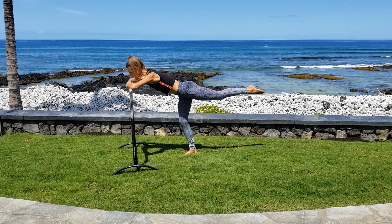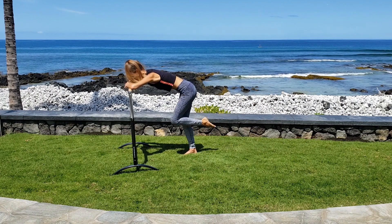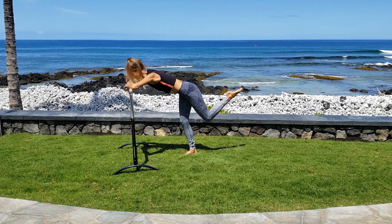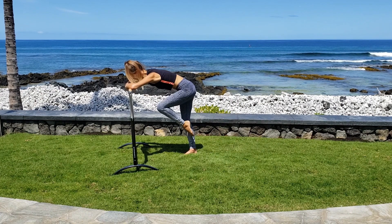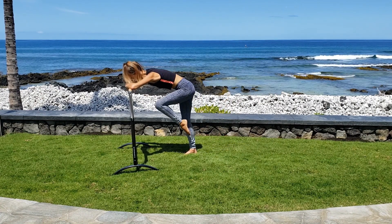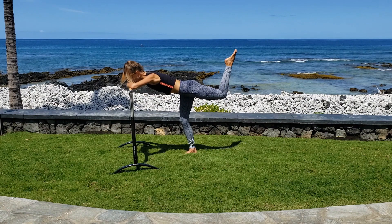Now bring the leg up, bend the knee, bringing your heel in close to your seat. Pull your knee into your chest and press it back up. Pull it in and press it up. In and out. Add a little crunch with your abs as you pull the knee in and really squeeze your glutes as you press the leg back. Last two. Last one. Hold the knee lifted and circle it out. Little circle and circle. Tiny little movement here.